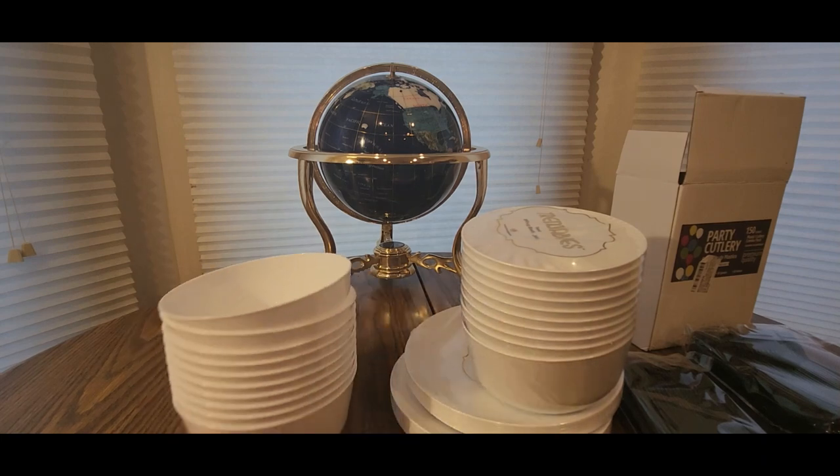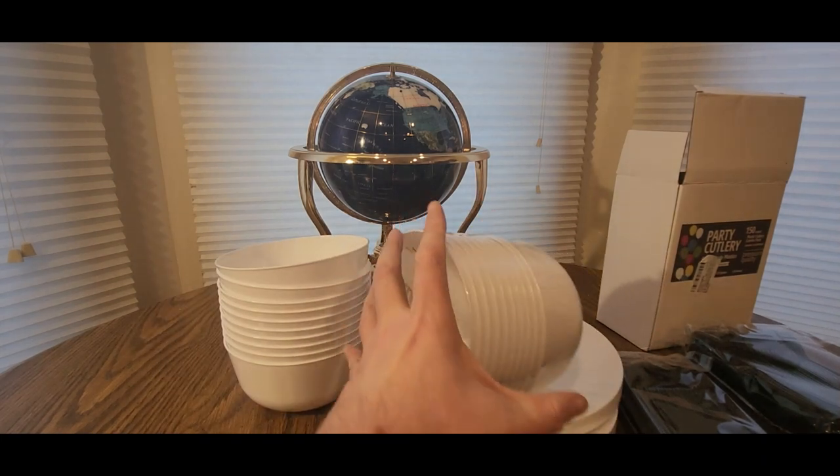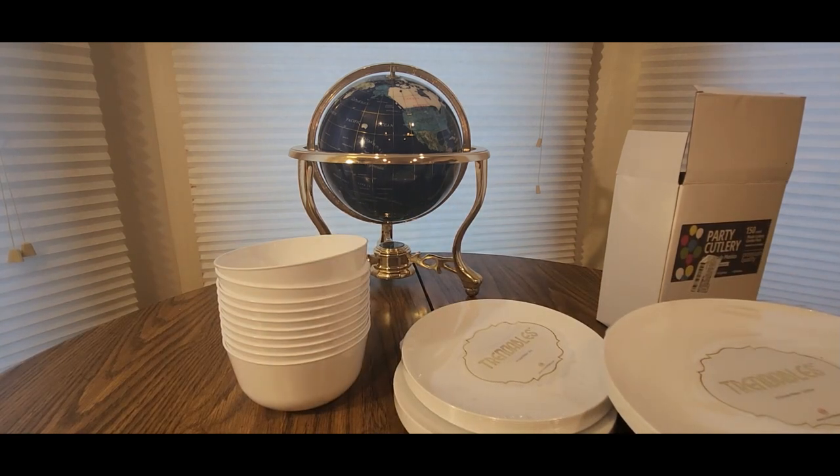These bowls you can eat out of — like ice cream, cereal, popcorn, snacks. I'll just open one up.